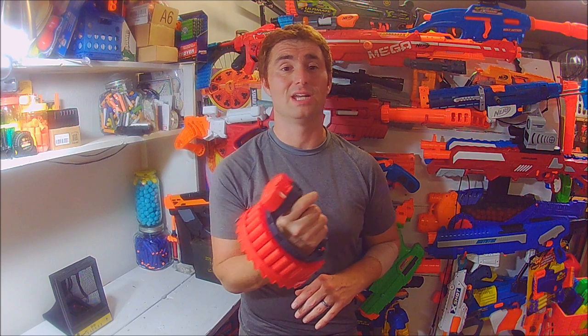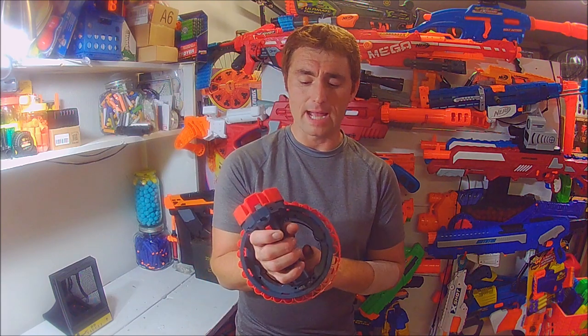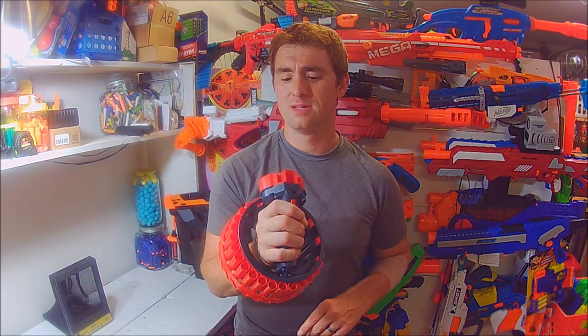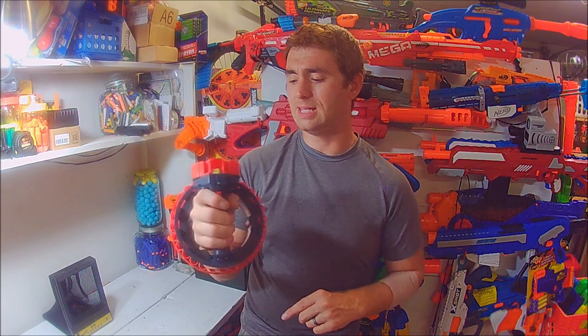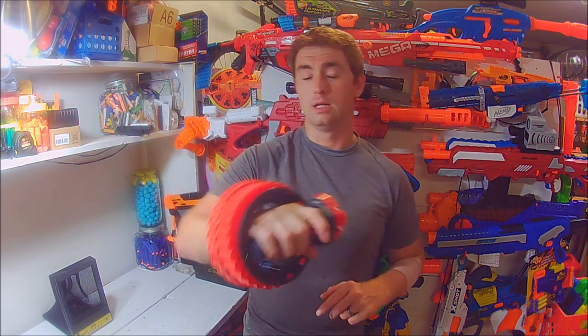I have a secondary use that people more into the Nerf hobby would really like. This blaster would be great to put a lanyard on — going through the back and around the grip — and then hang it on your side. That's 28 shots at a moment's notice as a backup. It doesn't take up a whole lot of room, and if it's on your side it's not really in the way because it's not very big or heavy. Fantastic backup blaster.